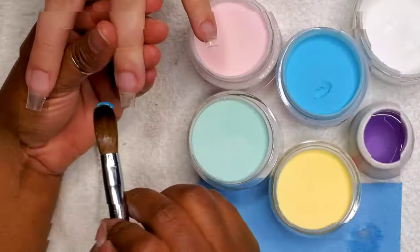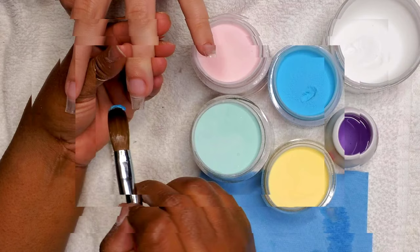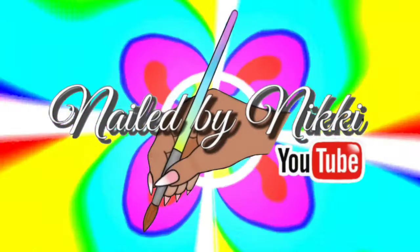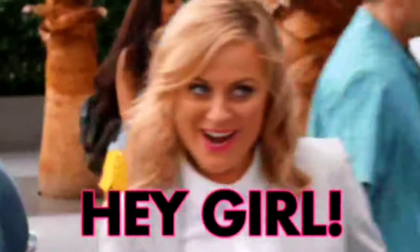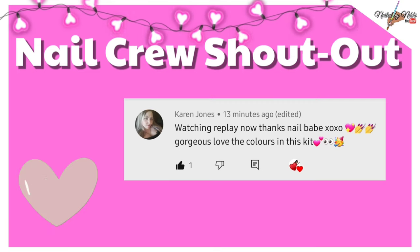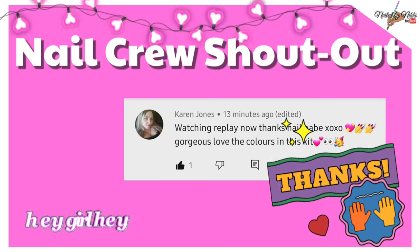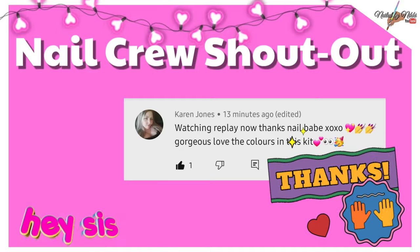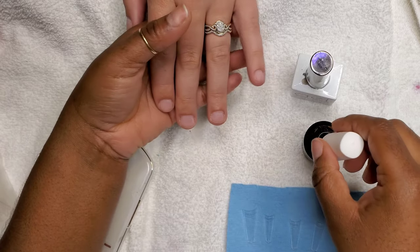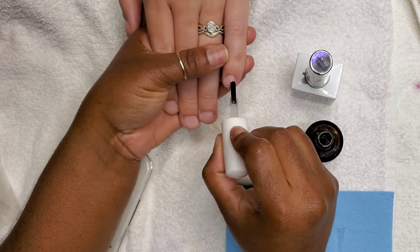Welcome back nail crew! In this video we're going to do a nice mashup of these four pastel beautiful colors — the set is going to be so bomb. Before we get into that, let's give a hey girl hey to my nail sister Karen. Karen watched the premiere with me and then went back and watched it again. Thank you Karen, that's the kind of support that's going to help me grow.